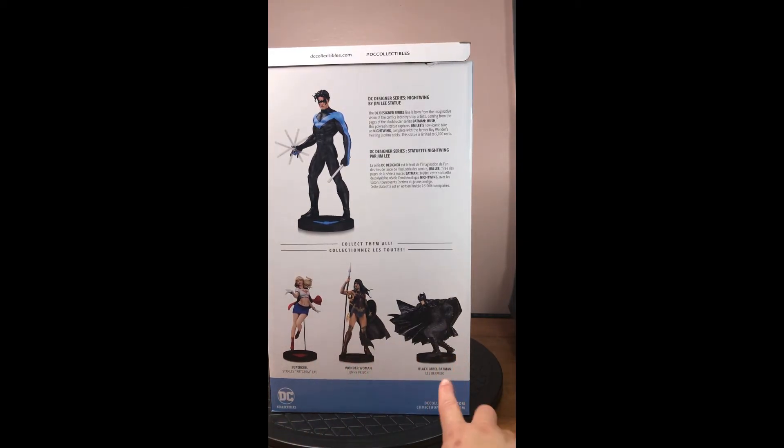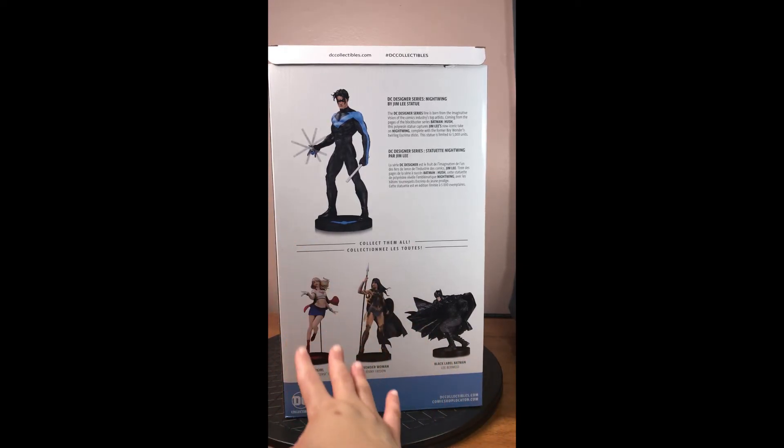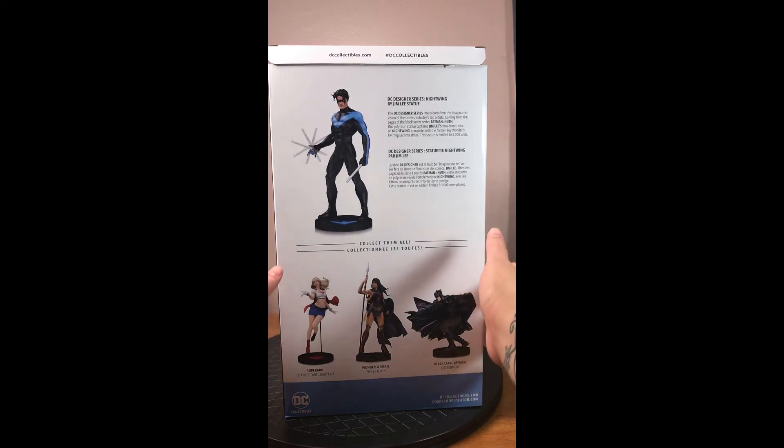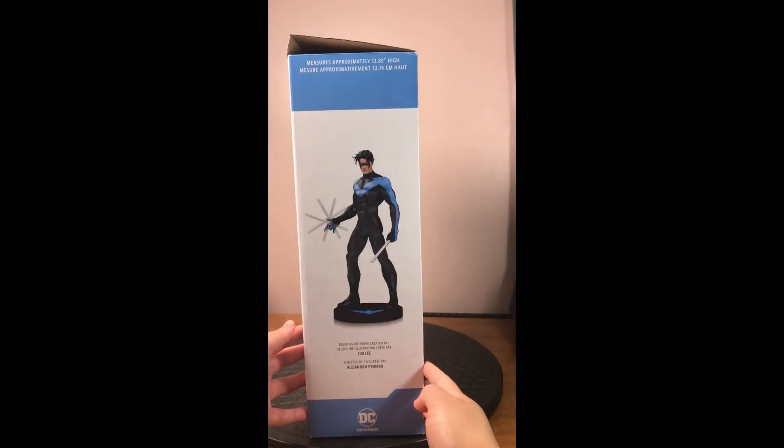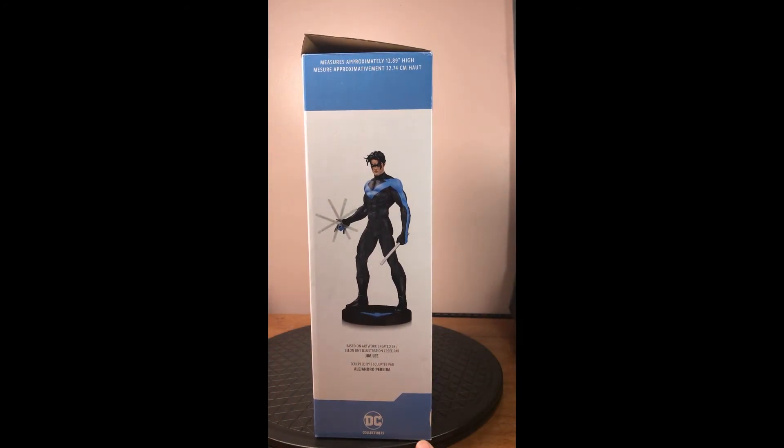You can see a couple other figurines I've been looking at — I've always been a huge fan of Supergirl. Let's turn it here, just another photo. You know, who's the art based on? Jim Lee. Who sculpted it? Alejandro Pereira — apologies again if I pronounced it wrong.